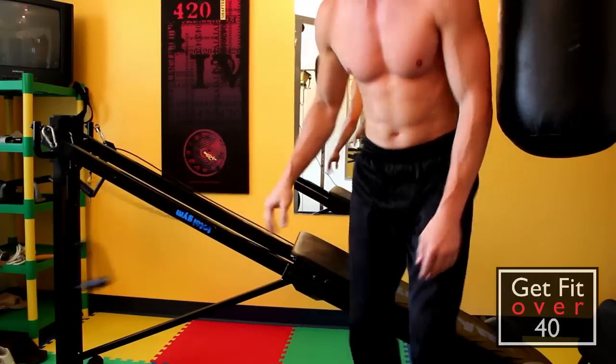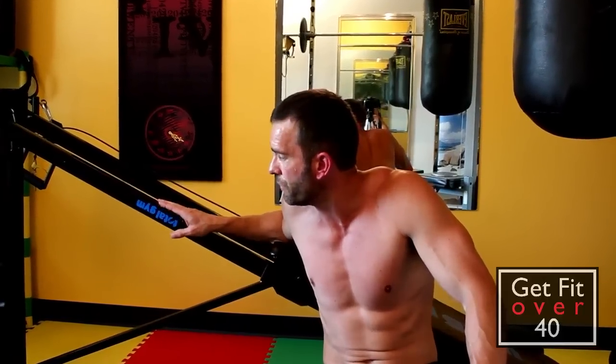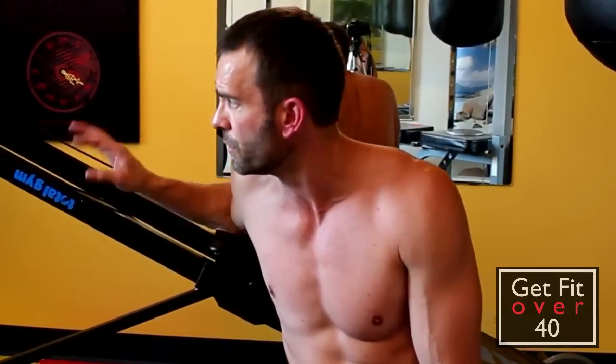Anyway, that was great. Thanks a lot for joining me today for a quick overview of some Total Gym exercises. Check out some more upcoming videos where I'm going to focus on the Total Gym and go into more detail through the different body groups like the chest and the back. We'll work on those individually and do videos just on those. Thanks for joining me, and we'll see you next time.